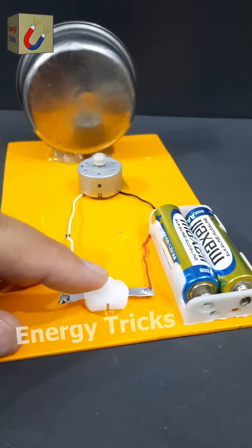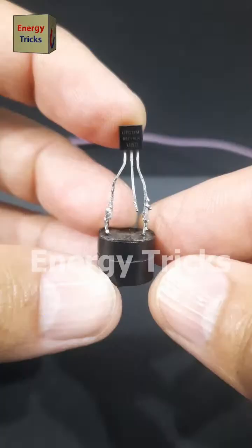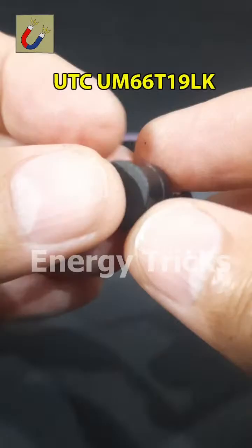This is a melody-integrated circuit, the UTCUM66T19LK, which is designed to produce a musical tone when powered. I have carefully soldered it to a buzzer, creating a simple yet effective musical alarm system. When I connected a 3.7-volt battery, the circuit immediately started playing a pleasant melody. This small yet powerful IC is commonly used in doorbells, toys, and musical greeting cards.